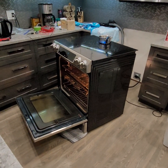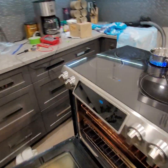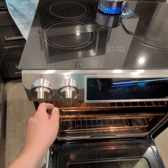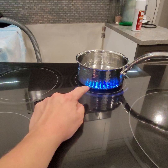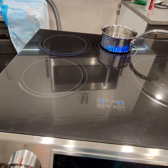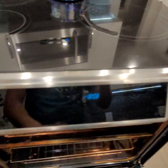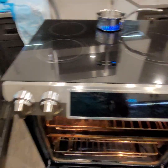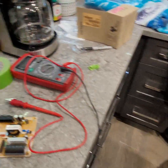I want to show you how I fixed my Samsung induction stove. The symptom I had was it worked great, and then I shut one of these dials off too quickly and I would get no lights, no sound when you turn the burner on, and no power and no display here — but my main display for the oven and everything was working fine.